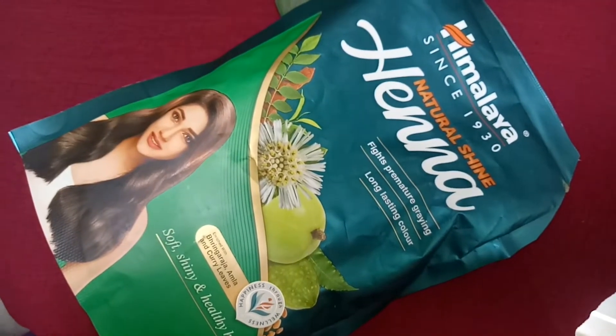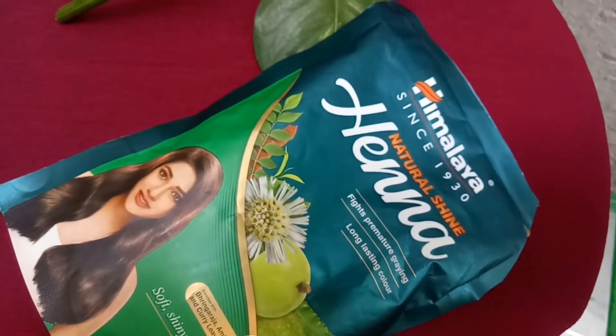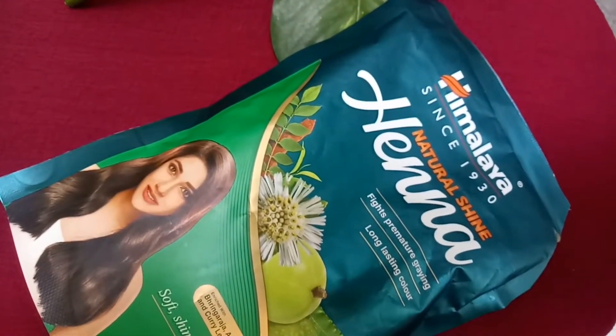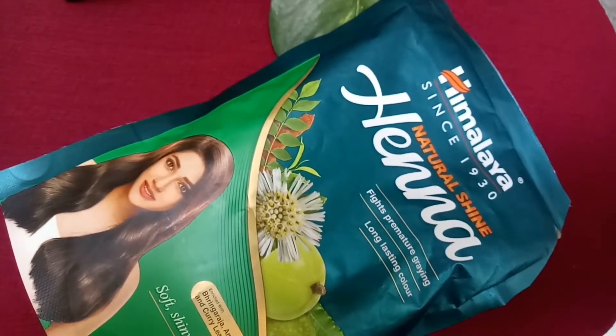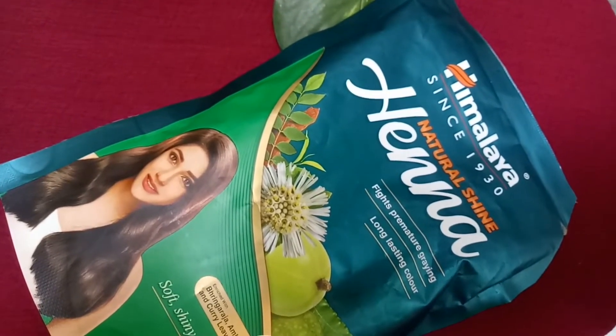Normally if you use henna on regular hair, it's very thick and there is no breakage. It's very helpful. We also use methi leaves. You don't use it overnight — you can use it 3 hours before washing.